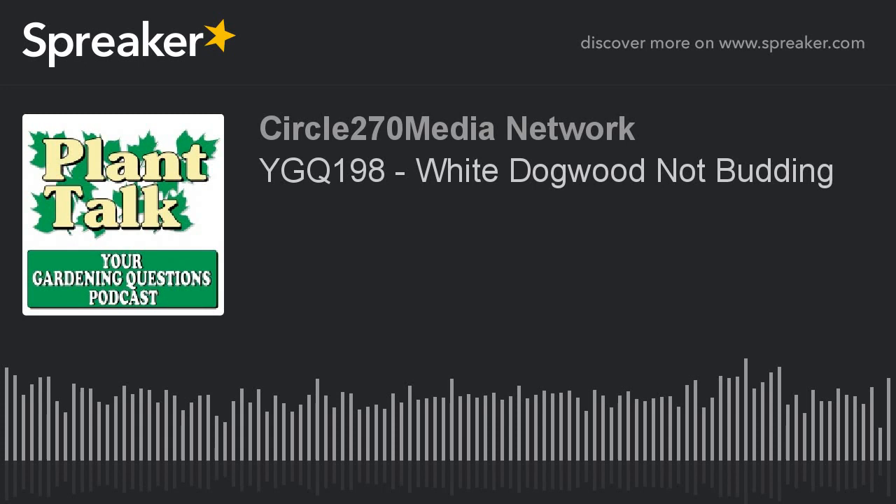Thanks again for listening to our podcast. Be sure to subscribe to our other podcasts as well — the Plant of the Week podcast and the Plant Talk Radio podcast — all on iTunes or your favorite podcast player. If you'd like to sponsor a daily podcast, contact us at fred at planttalkradio.com. To find out more about Fred Hauer and Plant Talk Radio, visit our website, planttalkradio.com.